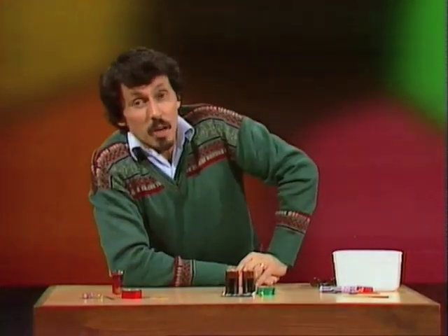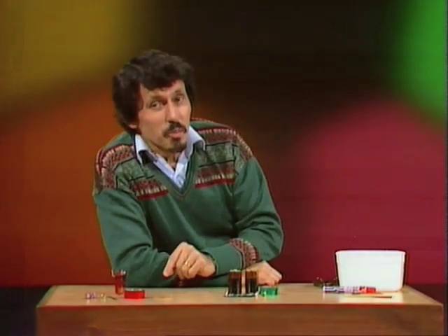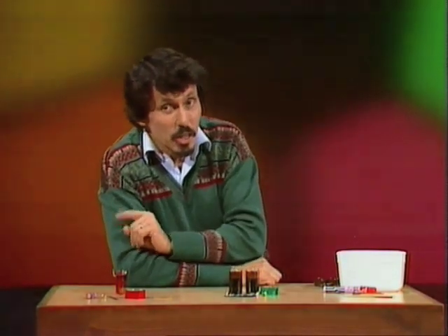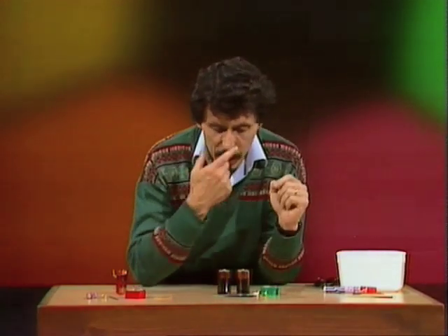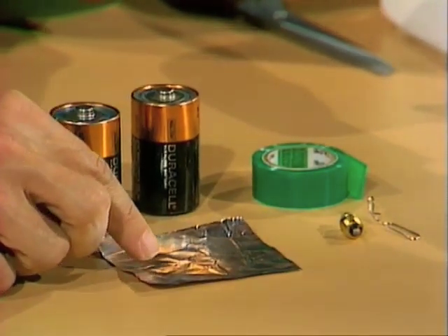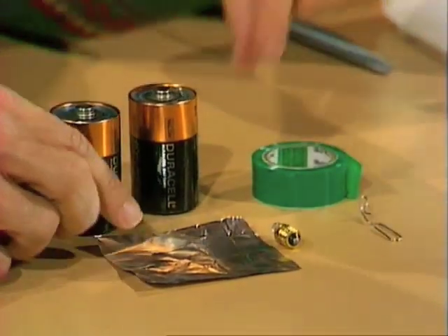If you happen to have a bicycle without a light, or one where the light has broken, you can make an emergency light for your bike using a very similar idea, but this time starting not with one battery but with two batteries, and also with some aluminium foil, a globe, a bent paper clip, and some sticky tape.